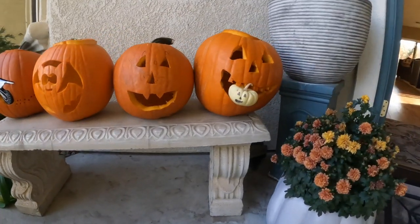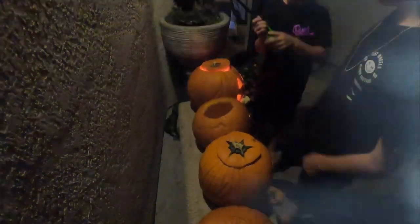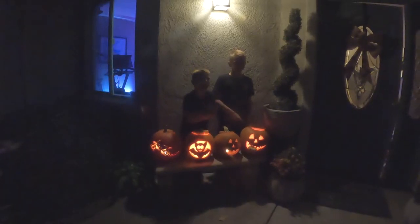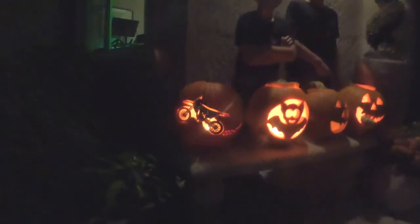All right, we'll see them all lit up tonight! Hold on — turn the flash on. Smile! Okay, ready? I smiled.